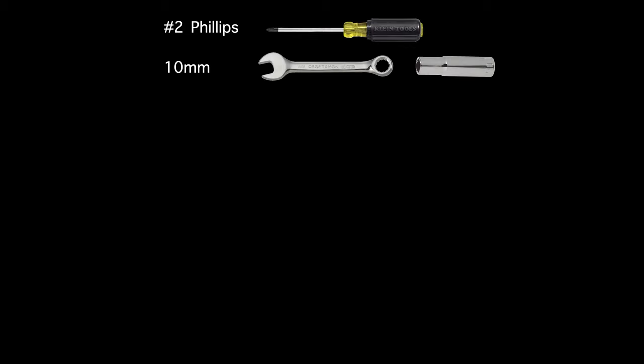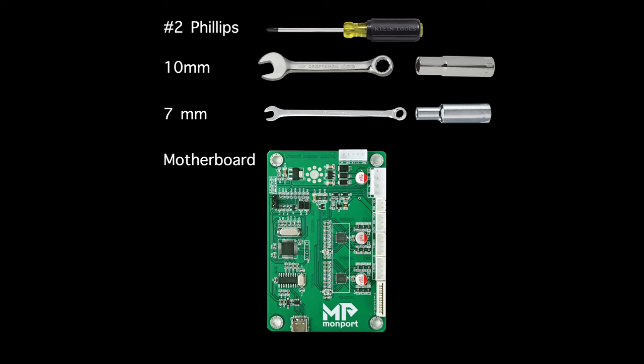Then I'll talk about the Lightburn setup and do some tests. Let's start by discussing what you'll need to do the installation. You will need a number 2 Phillips screwdriver — yes, they do come in different sizes. Next, you will need a 10mm wrench and socket, or two 10mm wrenches. Next you will need a 7mm wrench or socket. If you choose the socket, make sure it is relatively deep as it needs to fit over the bolts protruding through the motherboard. And finally, obviously you will need the new motherboard, which you can get from MONPORT. Coincidentally, it is currently on sale for $79 in July of 2023, so now might be a good time to pick one up if you are interested.